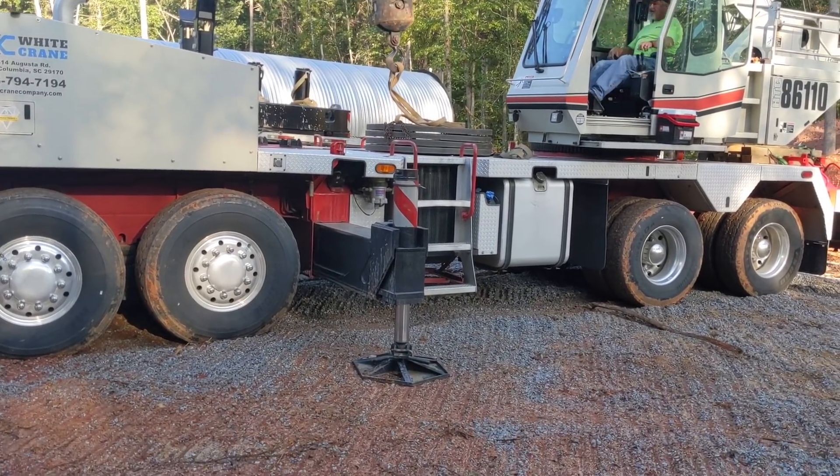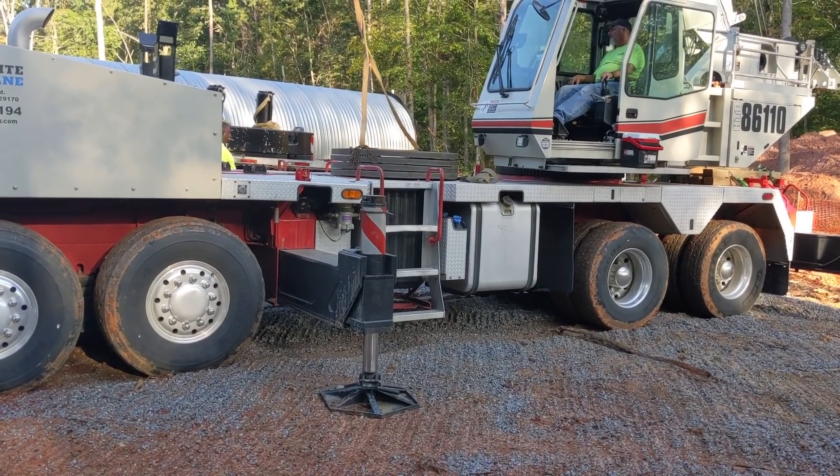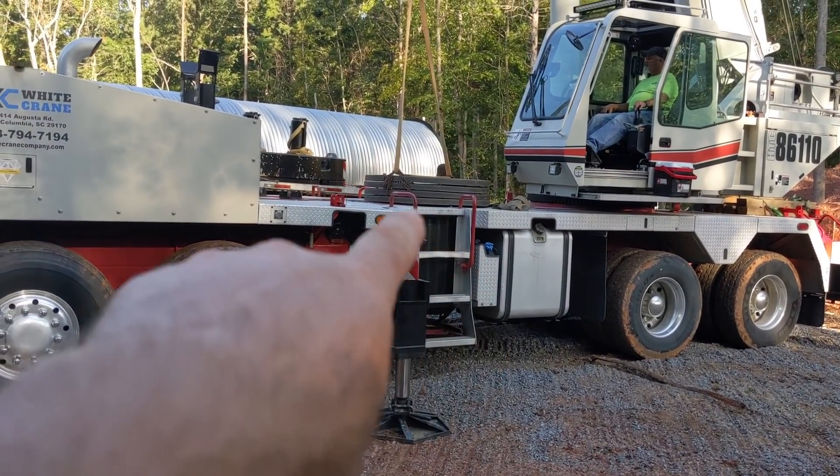The first thing we do is set the outriggers down to stabilize. We've got these pads for the outriggers, and the counterweights will sit in there.